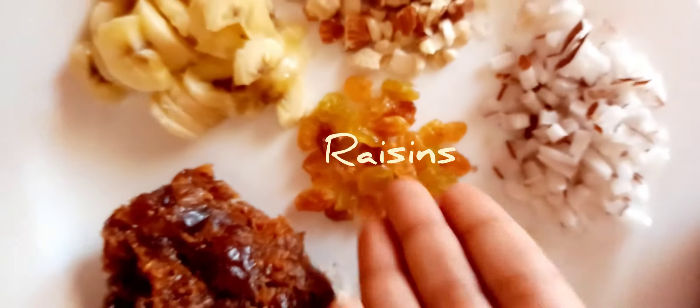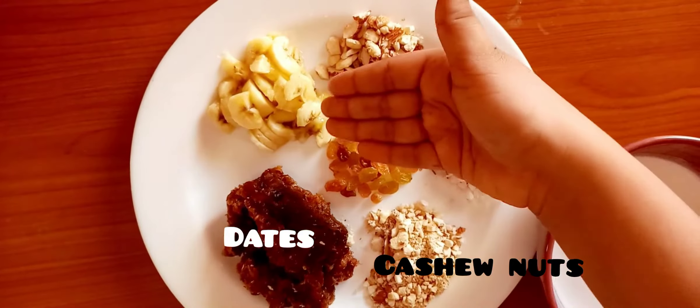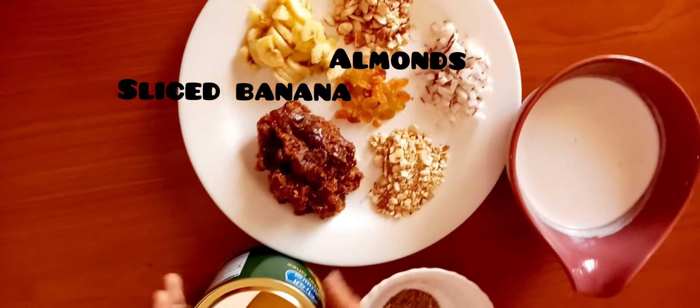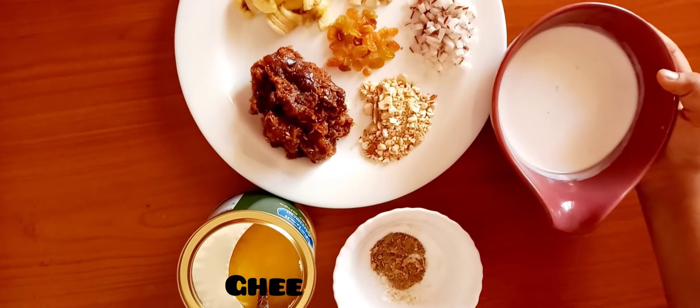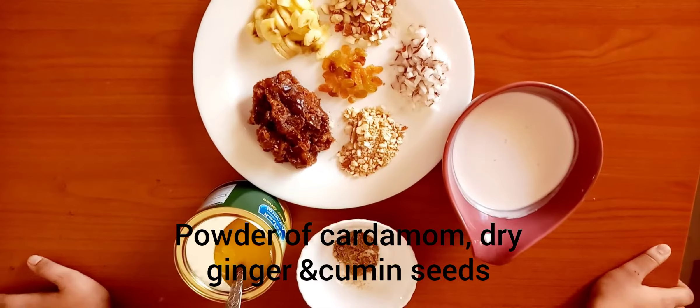The ingredients are raisins, sliced coconut, crushed cashew nuts, crushed dates, sliced banana, and almonds. Ghee, coconut milk, cardamom, dry ginger, and cumin seeds.